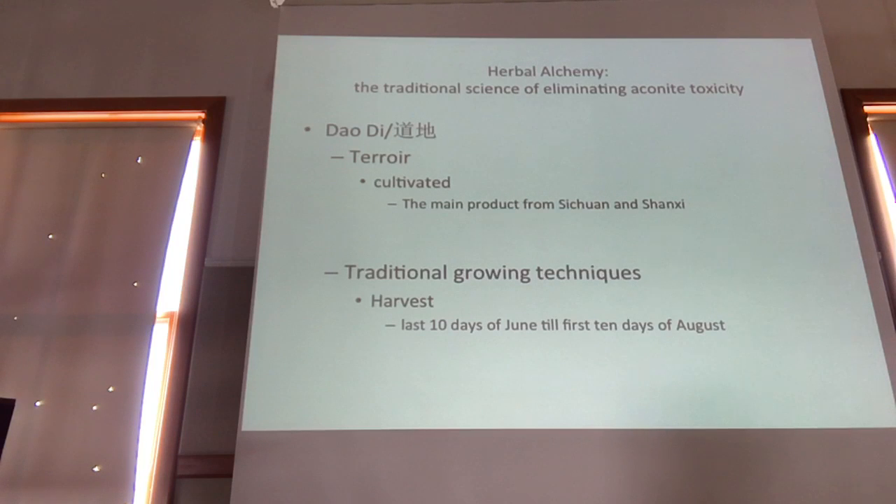Processing or reducing the toxicity of aconite is a multifactorial process. The first factors are the region it's grown in. There's a belief that you need to grow aconite in the Jiangyou region for it to have the least toxicity — at least this is what people living in Jiangyou and selling Jiangyou fuzo will tell you.